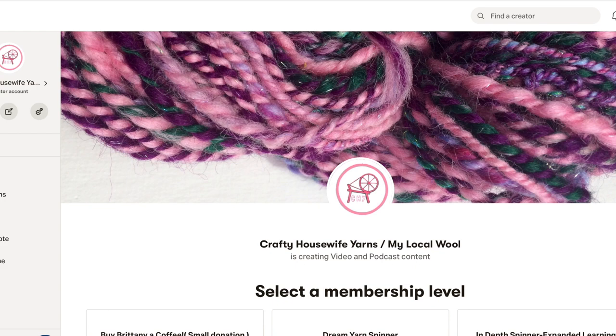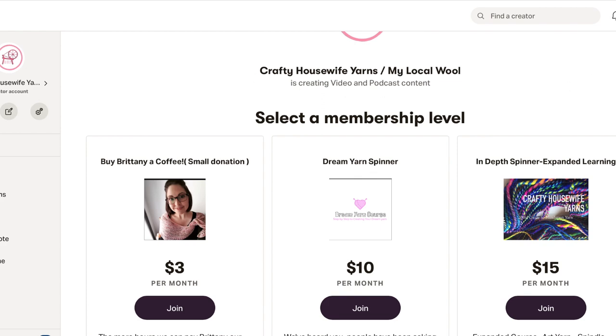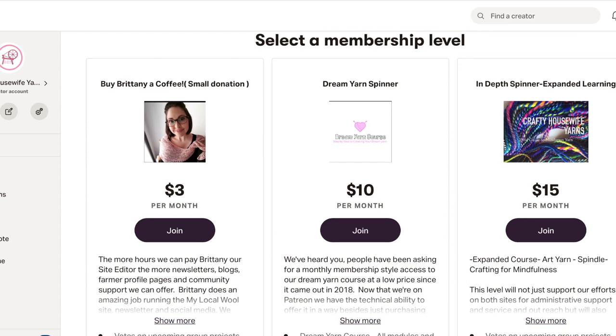This should be what the page looks like when you get here. We've lumped it together because it is all one business — just two websites — but they work together very well: Crafty Housewife Yarns as well as My Local Wool. There's not two separate ones. We've got currently three membership levels.